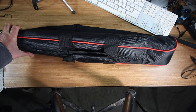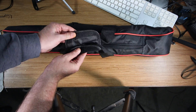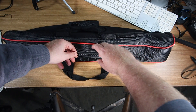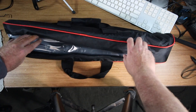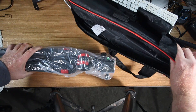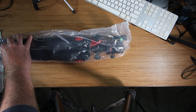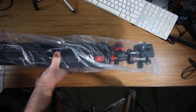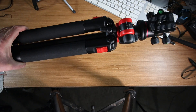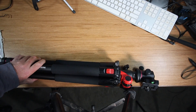Hopefully this one here doesn't ruin that. Let's see what's inside the bag. First of all, let's take the handle off — it's nice. Let's open up the bag. Nice tripod. Not sure what I'm going to have to put together — it looks like it's all together. This thing is heavy, it's got some weight to it. I am surprised by that. This is nice.